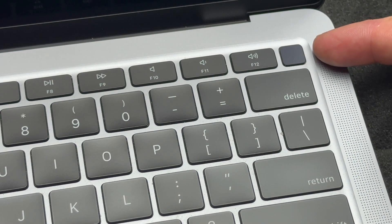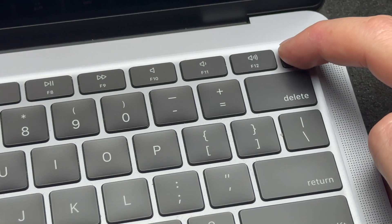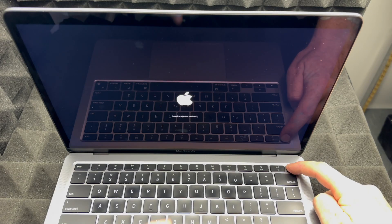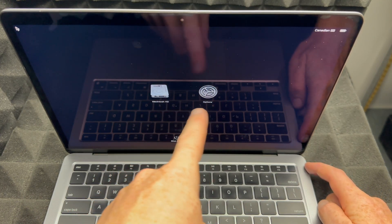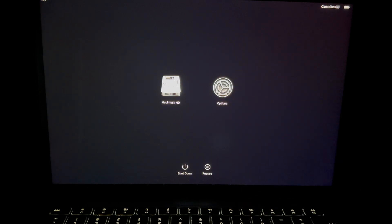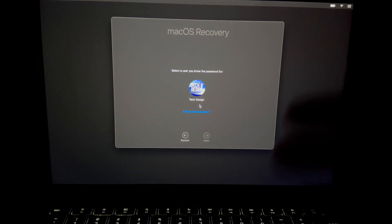This button here — yes, it's not just for your fingerprint, it's an actual button. Hold it down and keep holding it. On your screen you'll see an Apple logo, it will show loading, and then show you some options. Choose the second option where it says 'Options', press Continue, and we'll get into the recovery environment.